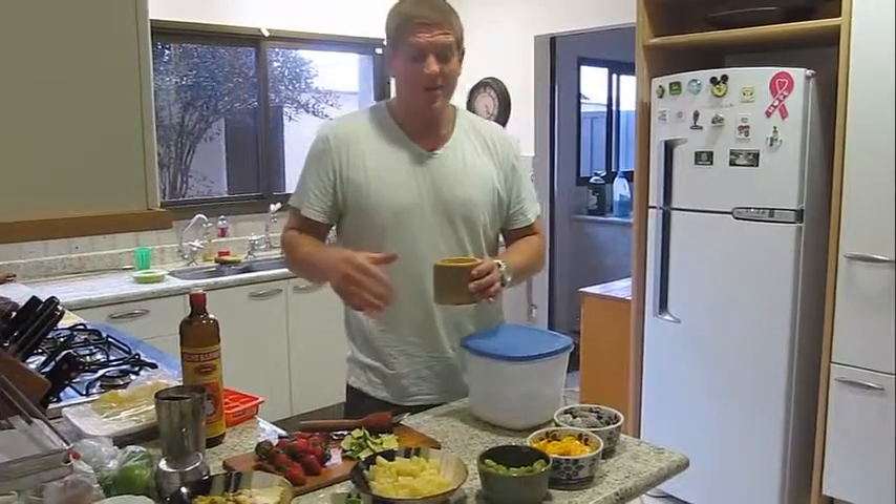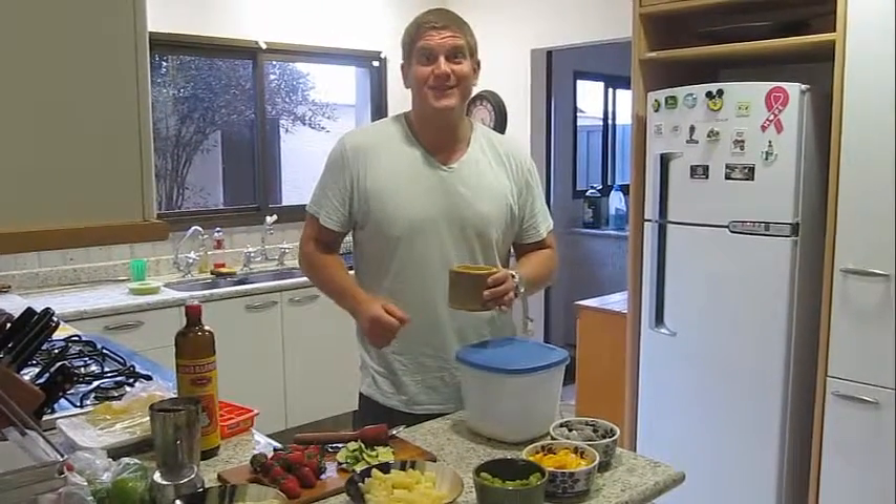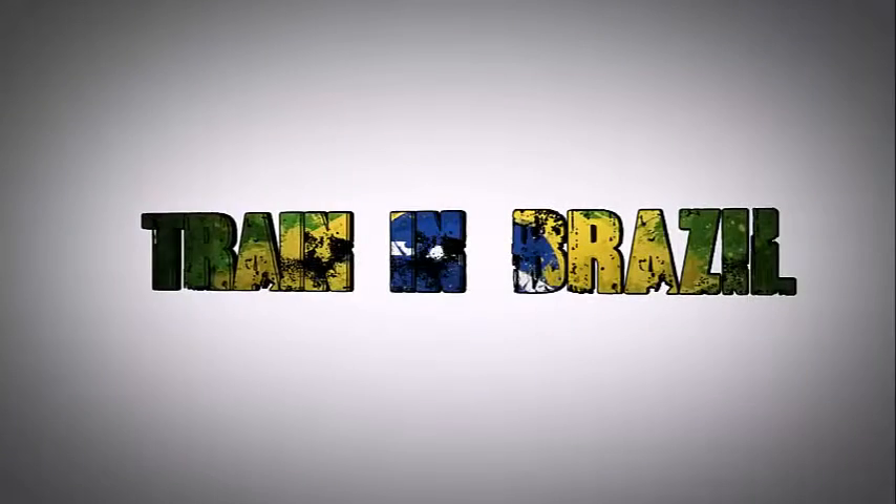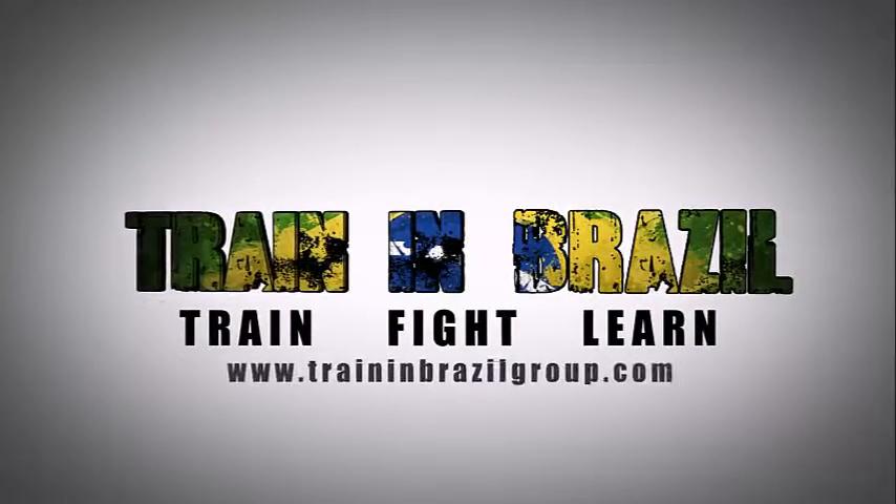So you do the same process with any of the other fruits. Cheers, guys. Thanks, we'll be right back.